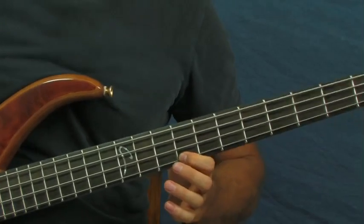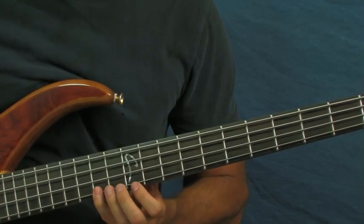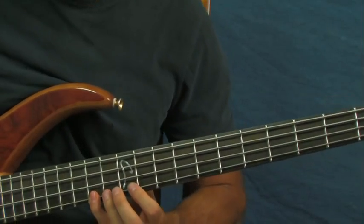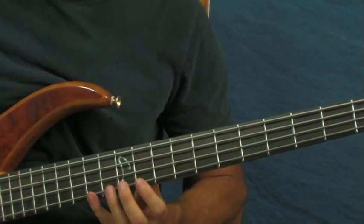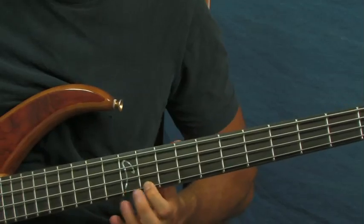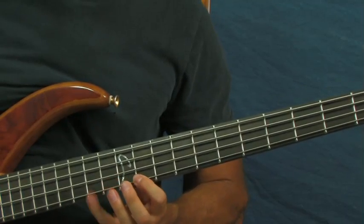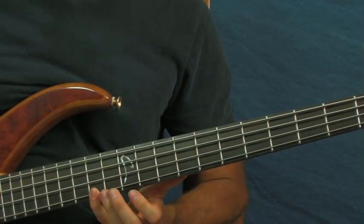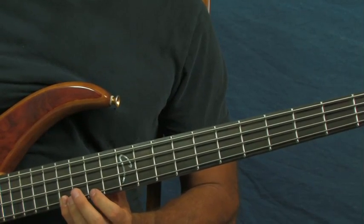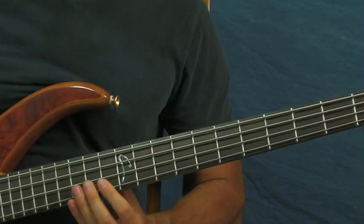The very last measure is pretty sweet — you're starting on the 14th fret of the G string, all high notes up here. It looks and sounds just like this: I'm on 14, then 11, back to 14, up to the 16th. Then you're going to go back to the notes we already played: 14, 13, and 11.